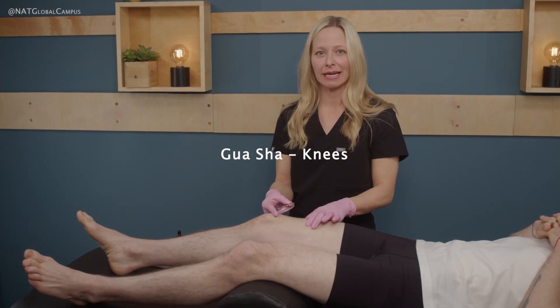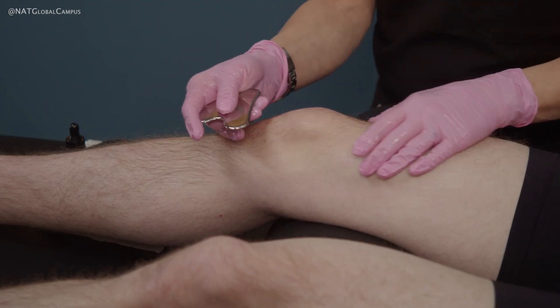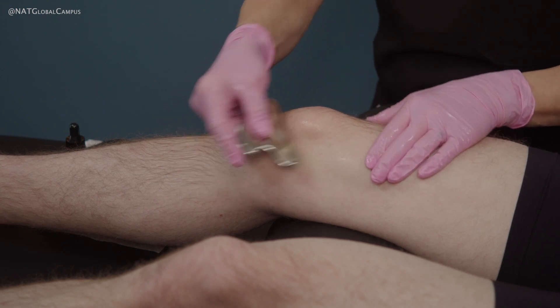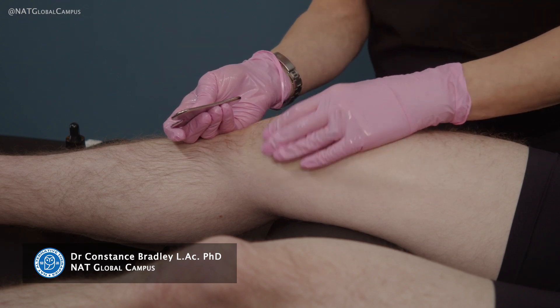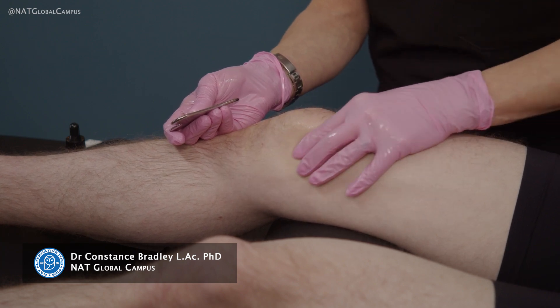Here I'll demonstrate gua sha technique for knees. When it comes to using gua sha on the knee, you want to make sure that your tool fits appropriately into the contours of the knee. Knees are very tender and very delicate in the sense that you don't have a lot of extra skin or flesh directly over the patella.